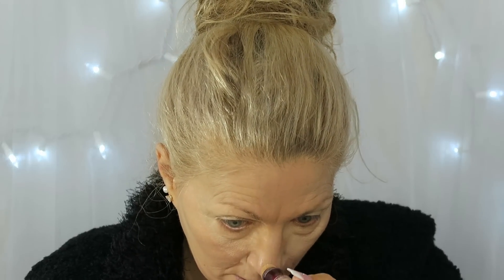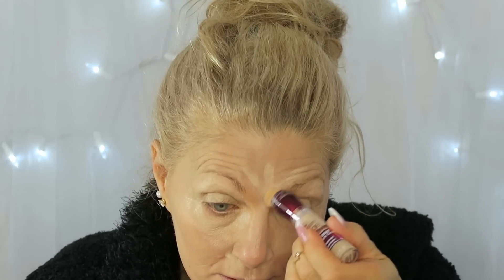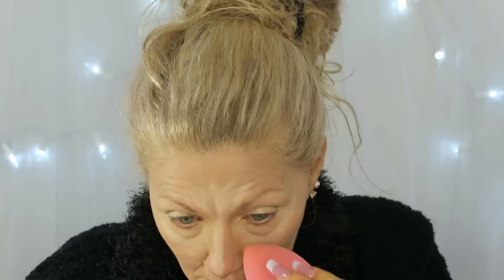I put some on the chin as part of my highlighting and contouring — over here, over here, and down the nose. Then I take the Beauty Blender and blend it all out quickly.